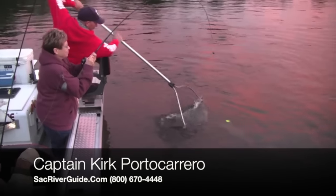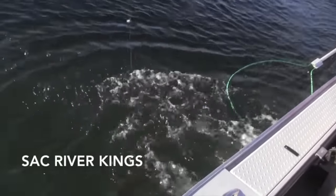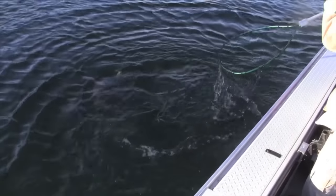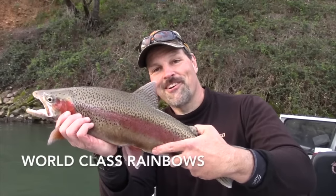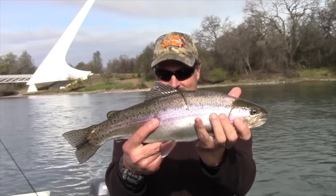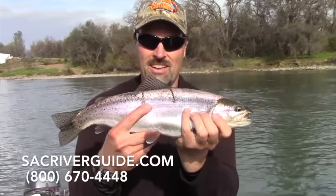Yakima Bait Company describes Captain Kirk Porto Carrero as the number one guide in Northern California. Captain Porto Carrero specializes in putting his clients on trophy Sacramento River King Salmon. Kirk also offers trips on the Sacramento for epic wild rainbows that range up to 10 pounds. To book your adventure, dial 800-670-4448 or visit sacriverguide.com.